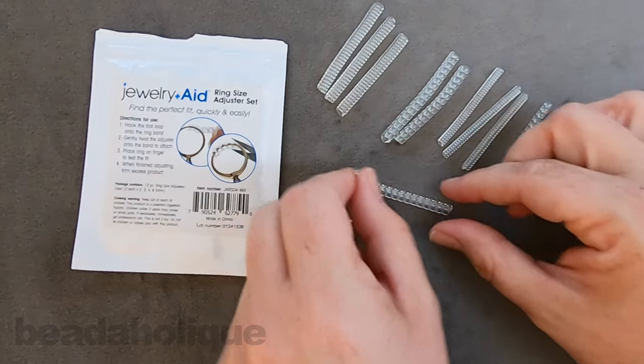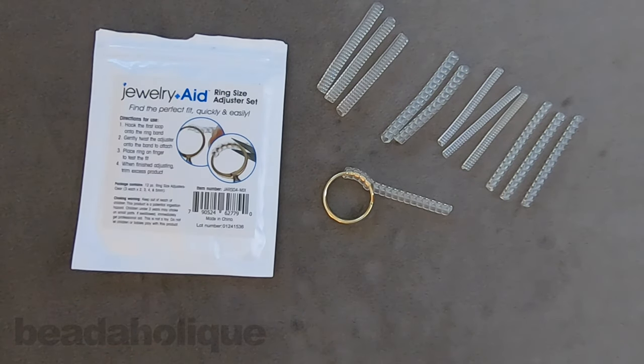That's it — it's really easy, it's a great little set. It doesn't permanently change your jewelry, so if you find that it's not working for you or it's not the right size you can absolutely adjust it, and you get 12 pieces to play with. That is how to use the ring size adjuster set. You can get all of these supplies by heading over to beadaholique.com.